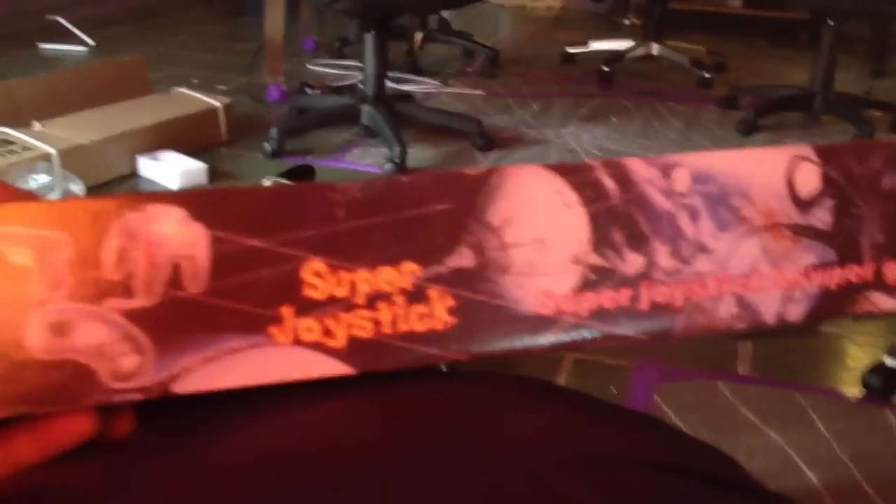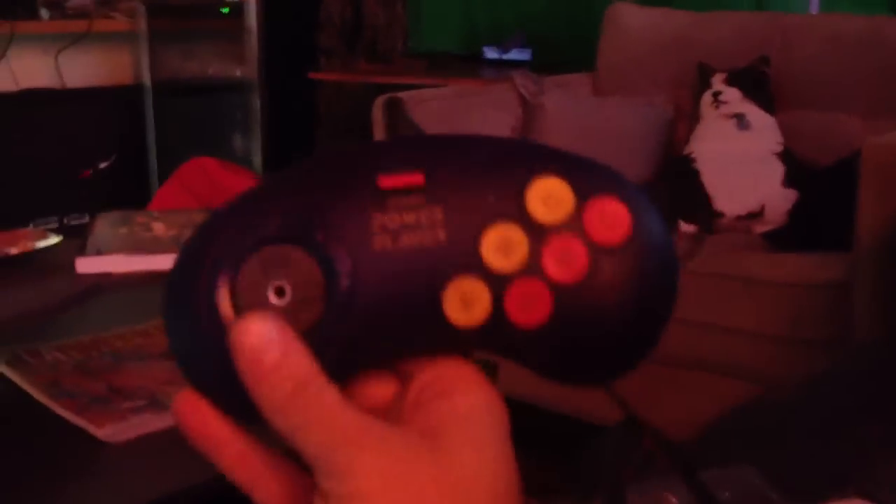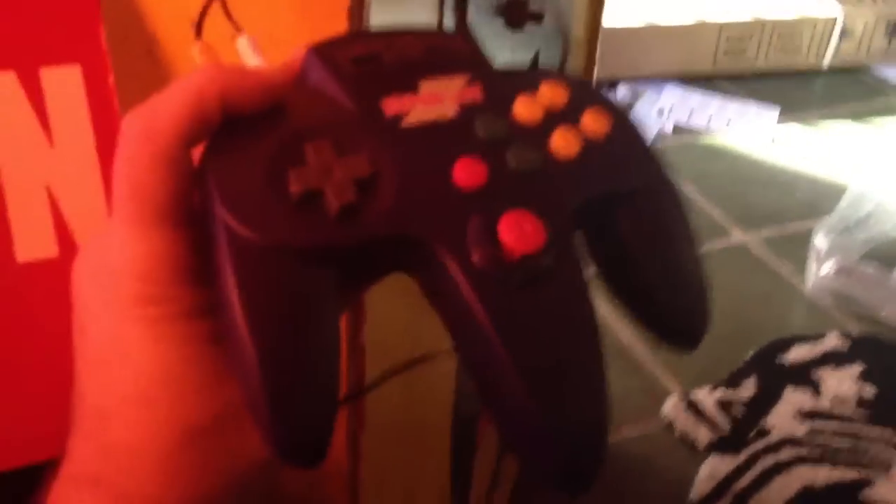This is the Super Joystick 76,000. I got this off Amazon for like $29. It looks like the old Nintendo controller, and it comes with a light gun that plugs into the main controller. It also comes with a Sega controller-type style, and then the main unit, which looks like an old Nintendo controller, even though it doesn't work — it's just for looks.